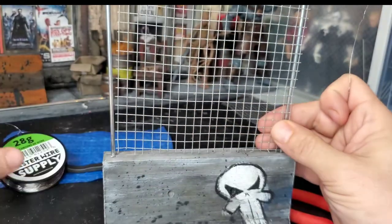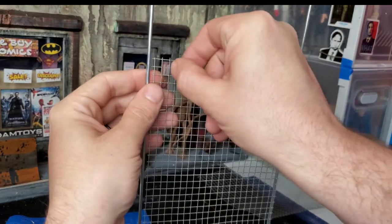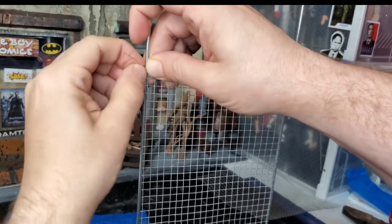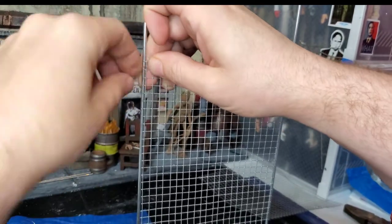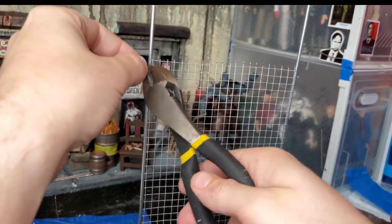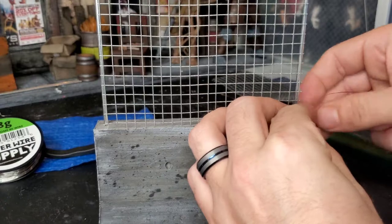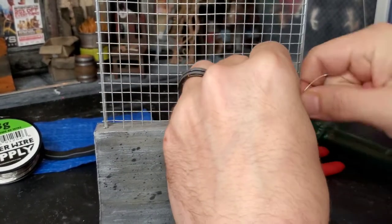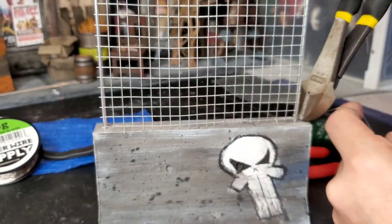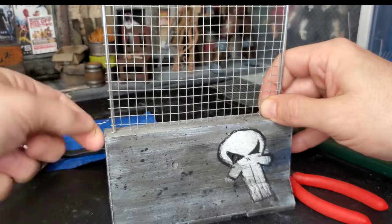Now that we have all of our pieces cut out, you want to start attaching them. For this we're going to be using some 28 gauge master wire. I fish it through the fence and then give it a twist tie motion in order to secure it to the pole. I want it to be secure to the pole but I also want to be able to take the poles out in order to change the fence from one design to another. So after I got it where I like it I use the snips to cut off the excess and start again at the bottom. When you anchor the top left and the bottom right — or vice versa — it'll help stabilize the fence where you need it in order to get the next two twists in. For this one since it's so long I decided to go with one in the middle as well.